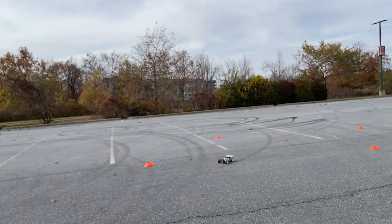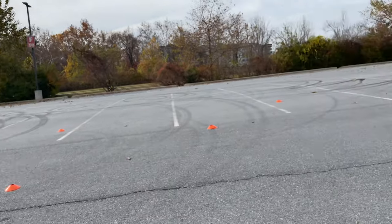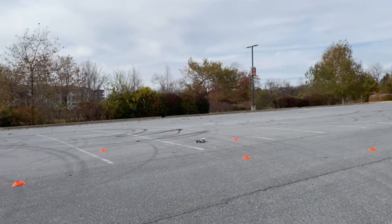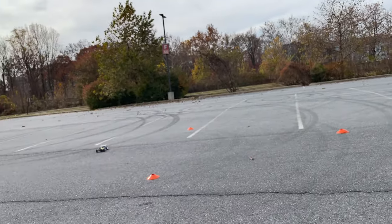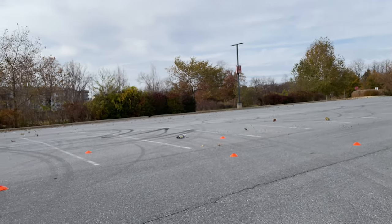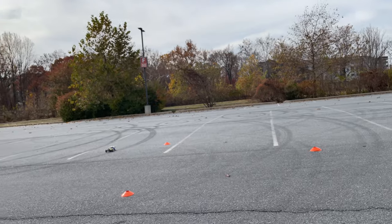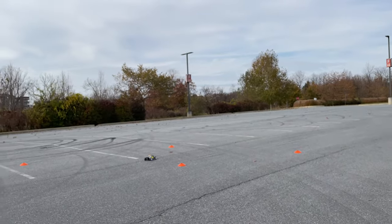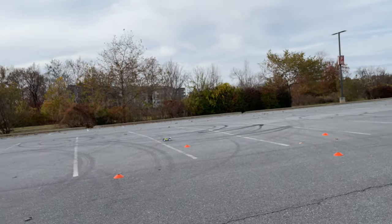A couple more laps, guys, let me get up out of here. I haven't done anything to this buggy — this is completely stock, I haven't changed anything. I just added my batteries and that's about it. This thing handles like a dream, guys. It will chew your tire up, but it's pretty tough too — crashed a couple times.